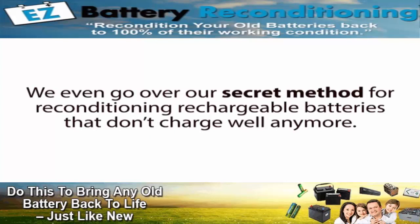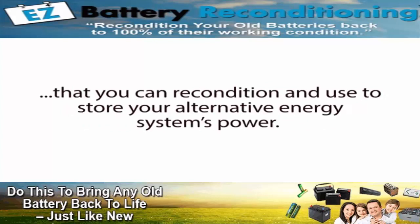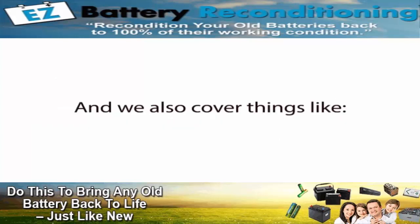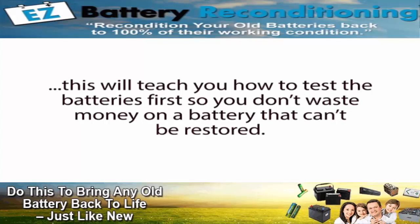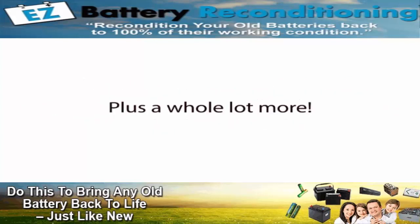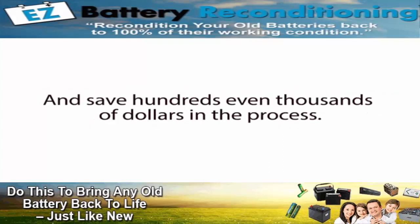We even go over our secret method for reconditioning rechargeable batteries that don't charge well anymore. And if you're someone who uses solar panels, wind turbines, or other alternative energy devices, our course will show you where you can get free or dirt-cheap used deep cycle batteries that you can recondition and use to store your alternative energy system's power — completely eliminating the need to buy overpriced new batteries for your system's battery bank, saving you thousands of dollars. We also cover how to test your batteries with a multimeter before you recondition them, which is critical to know whether or not you'll be able to restore the battery. To date, over 19,541 people all over the world have successfully used our reconditioned battery course to restore all types of batteries and save hundreds, even thousands of dollars in the process.